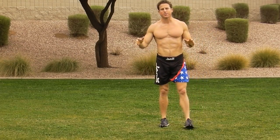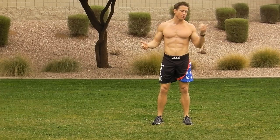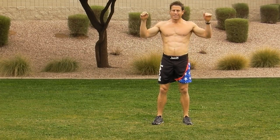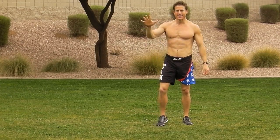There you have it, guys. Five exercises — throw it into a circuit. Get back to me, let me know how you feel. Join me next week — the free workout is going to be some pull-ups. Maybe we'll go to the playground and figure it out. Thanks.